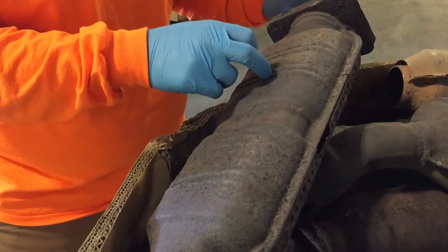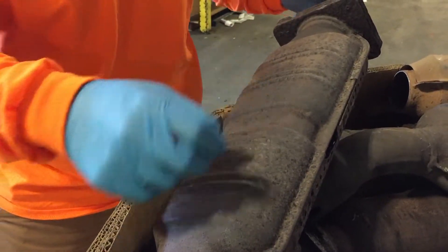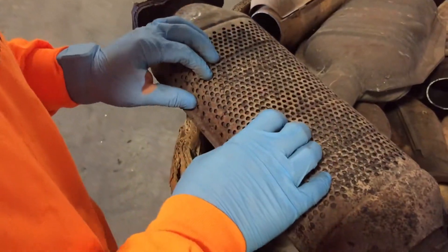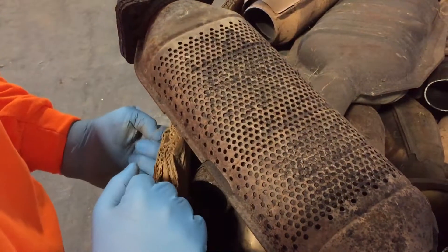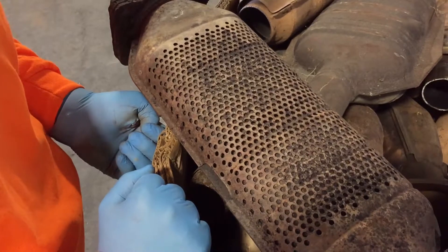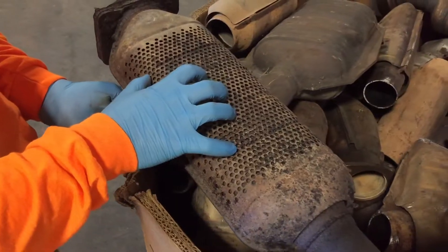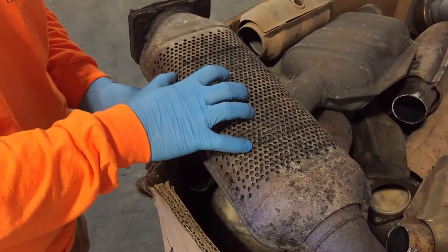First thing that we'll look for is how full the biscuit is on both sides, but we'll also look for the shield. This is a tell-tale sign that it's off of an OEM. While we have seen aftermarkets come with shields, this whole pattern is an OEM piece, and we generally know that it's coming right off of an OEM vehicle.